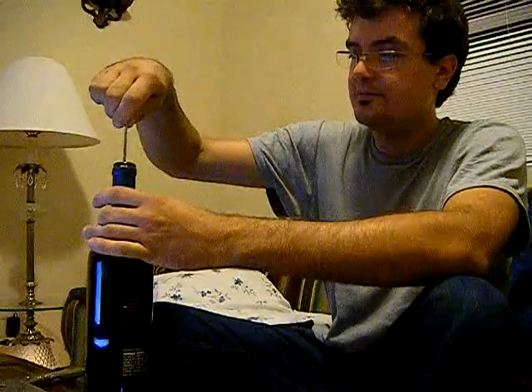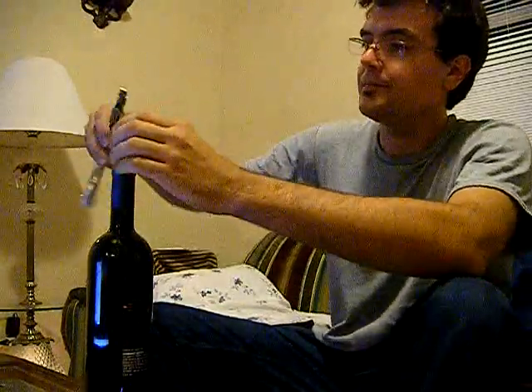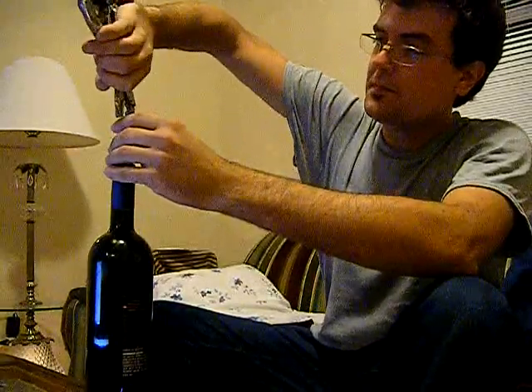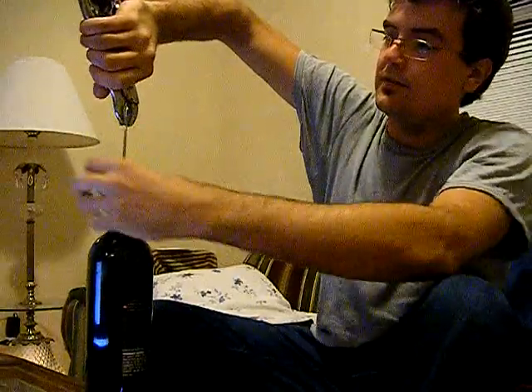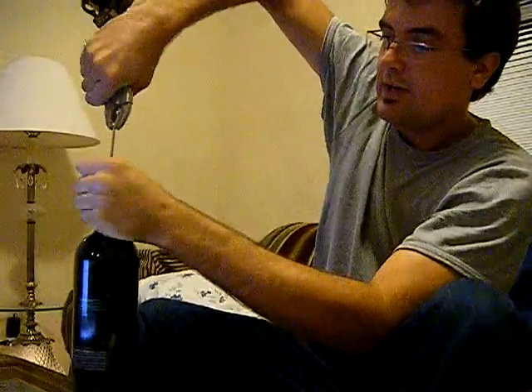Place it in the cork and get it started, and use your vise grips to tighten it and get it into the cork. You could probably use a screwdriver for this if you had a screw. Sometimes you may only have a bolt.